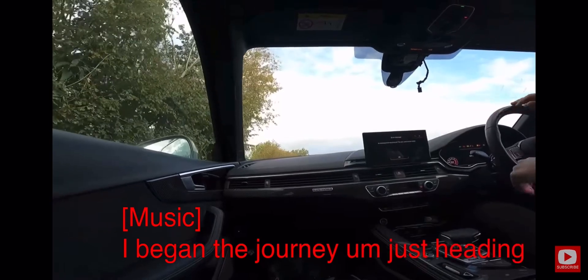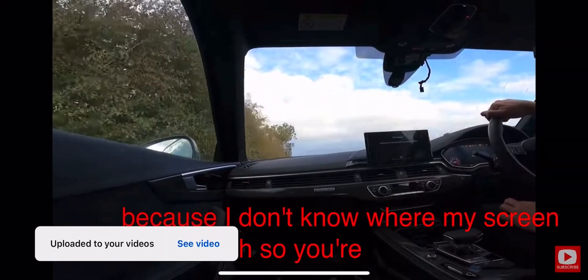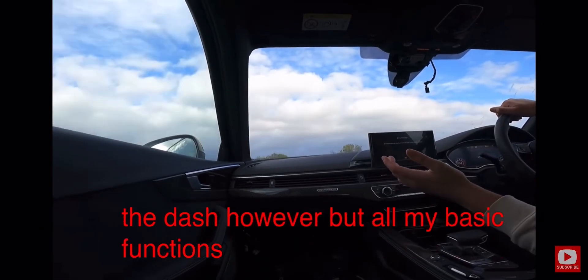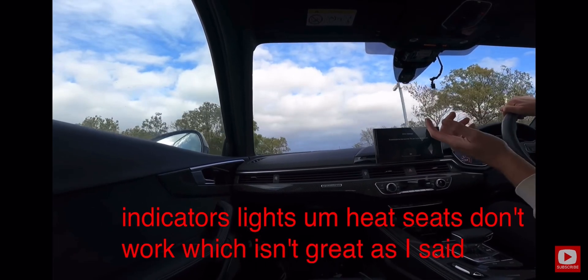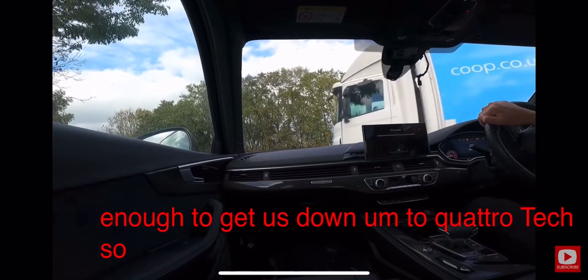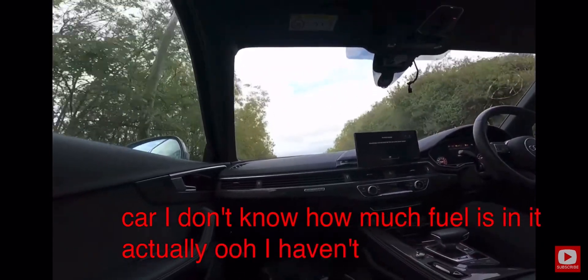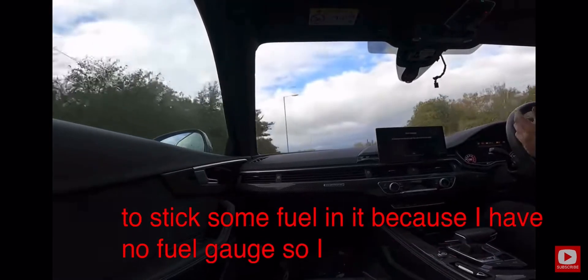I'm heading down to Quattro Tech now. You're in a really bad point of view because I don't know where my screen mount is — I'm currently using my chest piece around the back of the passenger chair. It's going to be a boring drive because I have no radio, and component protection is on all over the dash. However, basic functions are working: speedo, indicators, lights. Heated seats don't work, radio doesn't work. Oh, I also haven't got a fuel gauge, so I'm going to stick some fuel in it.